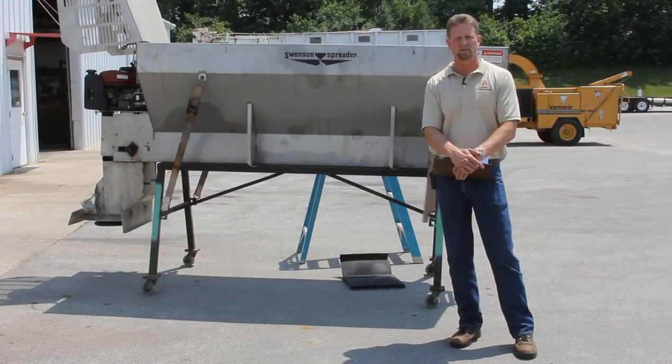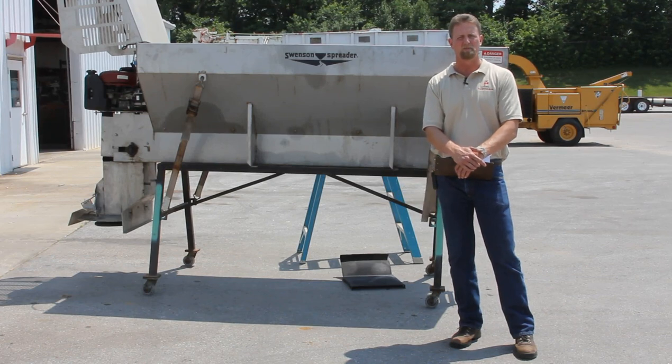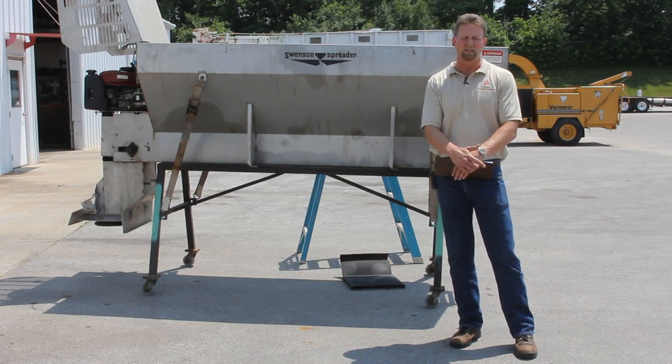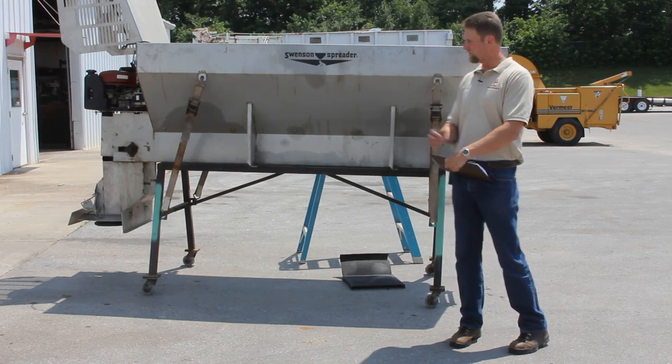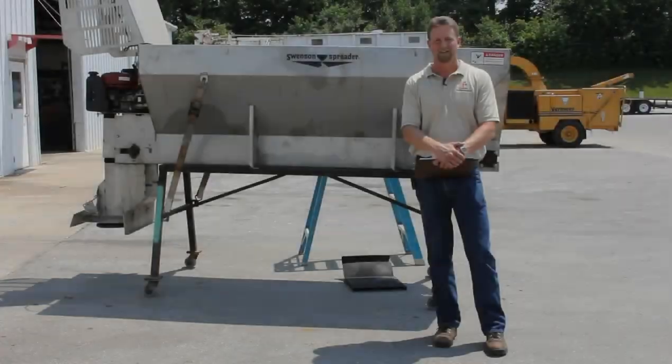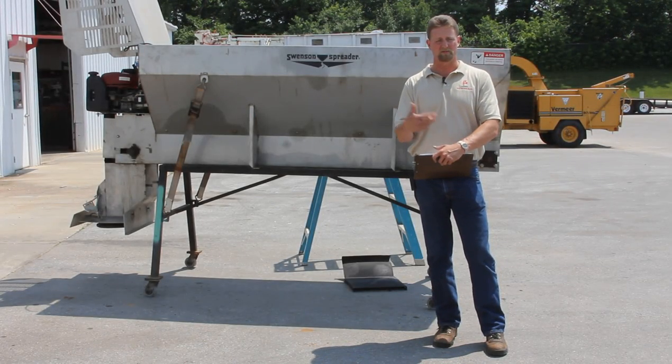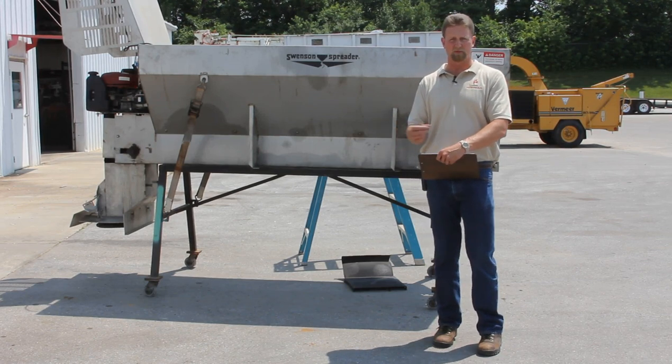As far as coverage goes, the Lubrocele takes about a gallon per spreader for a big V-Box spreader that you'd slide into a tandem axle dump truck, or about a half gallon to treat a tailgate or a smaller V-Box for a one ton pickup. As far as cleanup is concerned, mineral spirits will work just fine, as will our Romasol, the asphalt emulsifier.